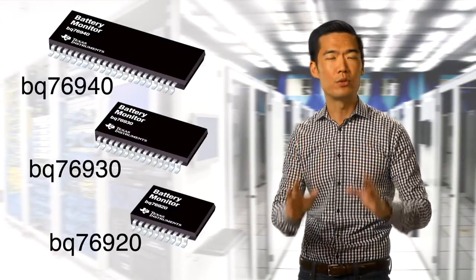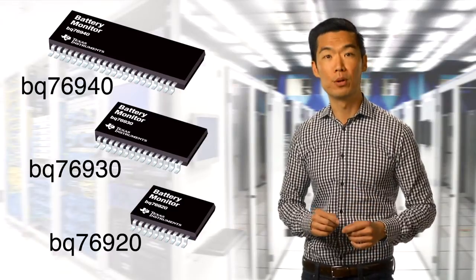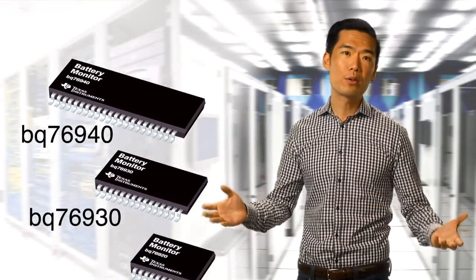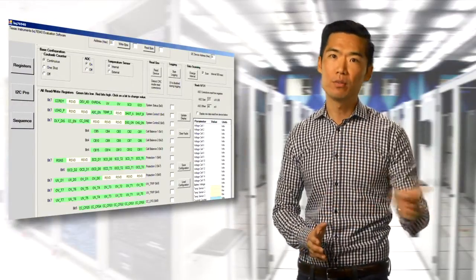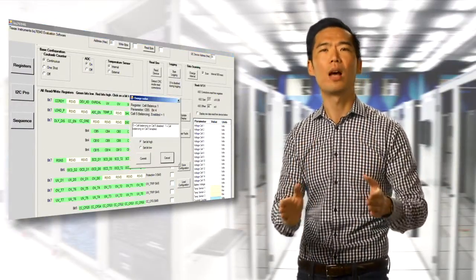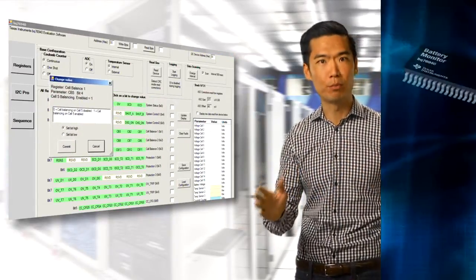The BQ76940 family gives you the most flexible battery monitoring platform at the most affordable per-cell cost. With these products, you can maximize the impact of your designs using one platform for different products that run on different voltages. This saves you time, because you can leverage one battery management design across many different products.